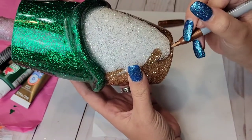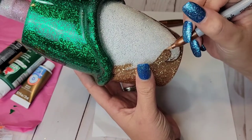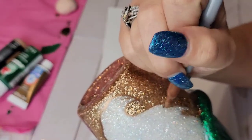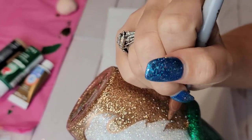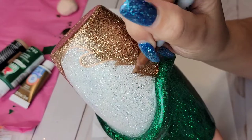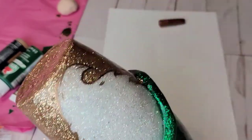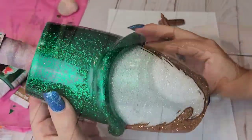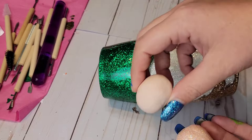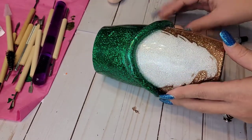I decided to go in and glitter my nose for my gnome — I was not going to glitter it at first, but after seeing the gnome finished with epoxy on it, the bare painted nose was throwing me off. So I went in and Mod Podged the nose and glittered it. I sealed it with my Rust-Oleum clear spray sealer and then UV resined it using the UV resin from CCDIY — a nice good coat, stuck it underneath my UV light, and voilà — nose glittered and ready to go. It looks all shiny like it's been epoxied, and I definitely love the way the glittered nose looks.